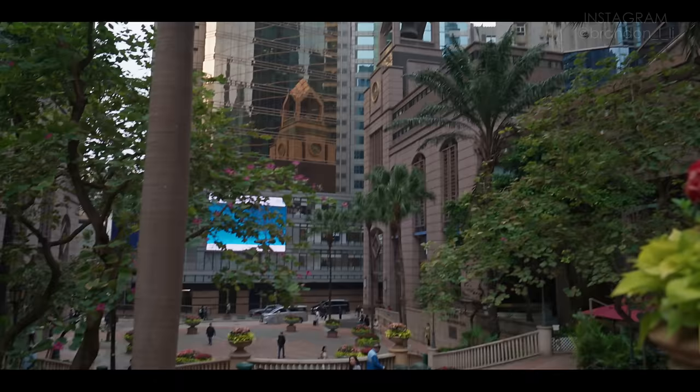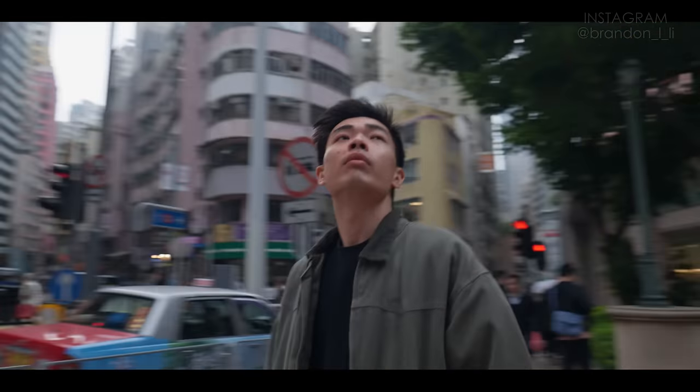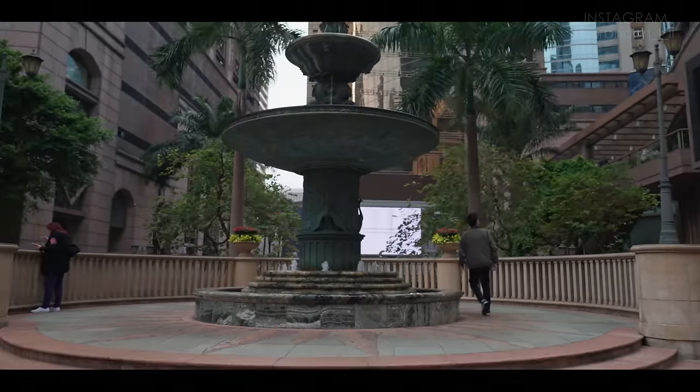This shot is going to use a technique I call wide, close, wide. The subject starts far away from camera, moves up close to camera, and then moves further away from camera again. So I'm able to tell the story all in one shot through blocking of the actor and movement of the camera. I'm going to take you through that process right now.